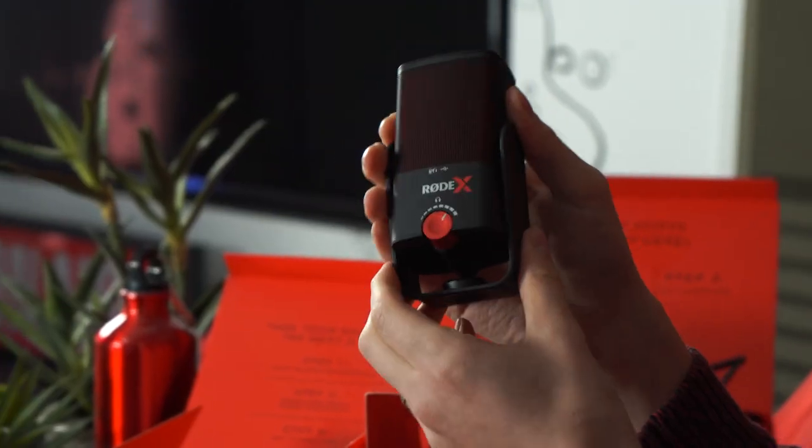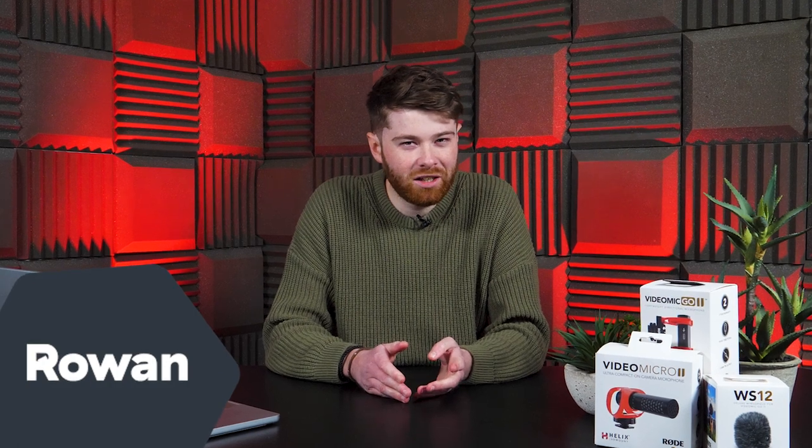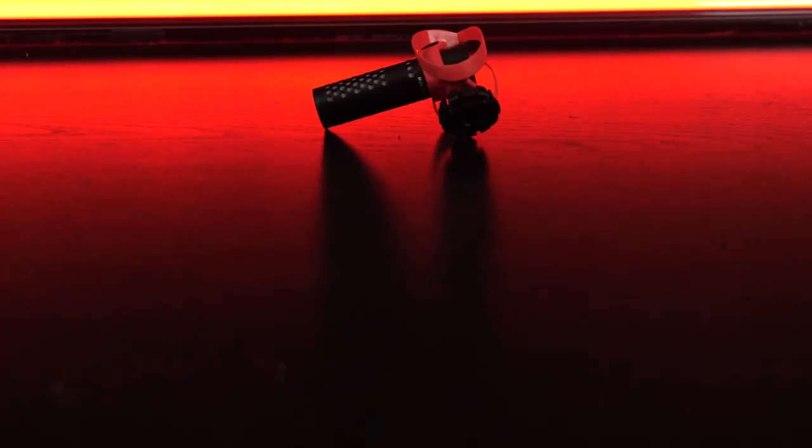It feels like we've had a new release from Rode pretty much every month this year, and at this point I'm getting slightly nervous I might have to review the Rodecaster 3 on Christmas Day or something. Today we're looking at the Rode VideoMicro 2, so let's dive in.